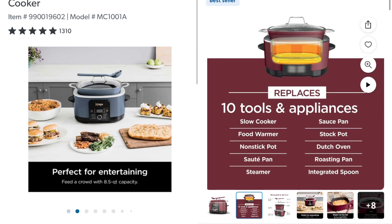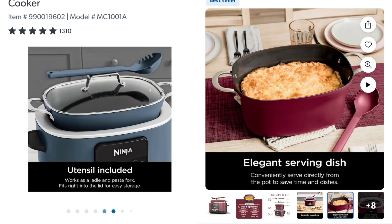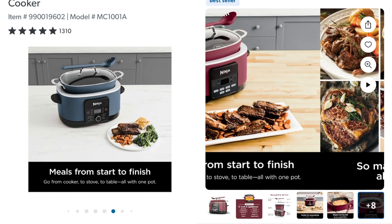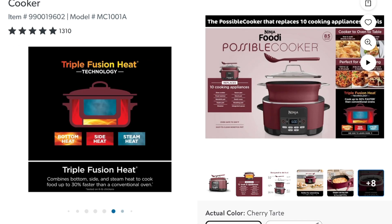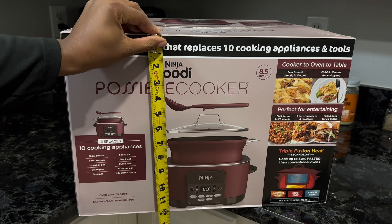The Ninja Foodie is an 8-in-1 multi-cooker. Available at Sam's Club, it regularly sells for $99.96 and includes a bonus steamer roast rack. However, it only comes in blue, which is why I had to go with the one available at Walmart for $98, since it came in red, even though it does not have the steamer roast rack.